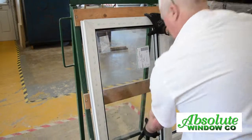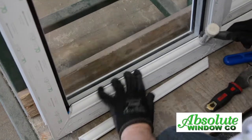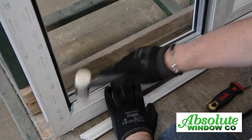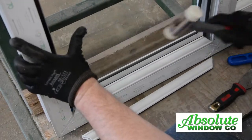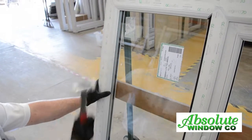Square up and push the packer level — not too far back, as this could break the unit when beading. Put the beading in place starting at the bottom, then the top. Make sure the glass label is to the inside; this indicates the low E coating is on the right side.